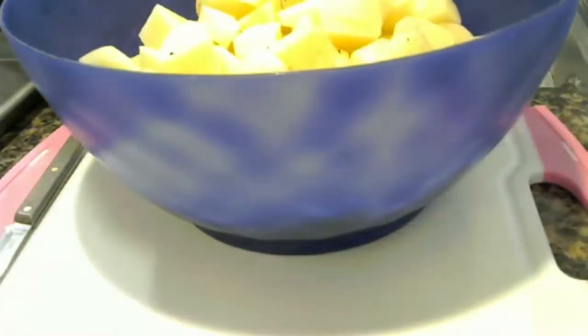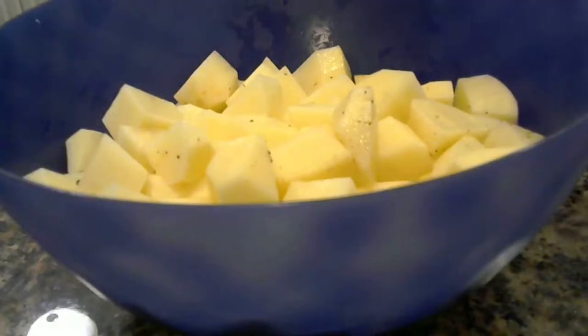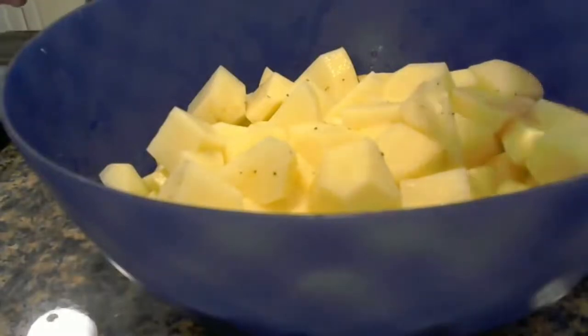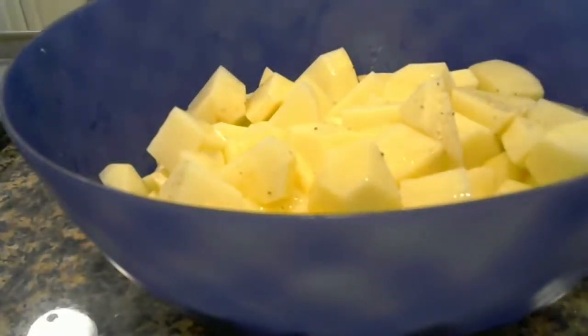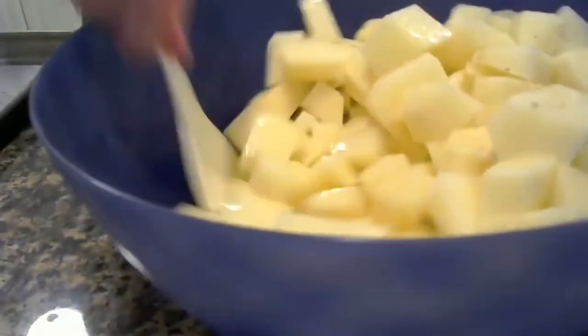After that's done, we rinse them. Once we rinse them, we're going to season them. We have all our diced potatoes in the bowl, then we're going to take our olive oil — this is about a quarter cup — and mix the olive oil up really well.